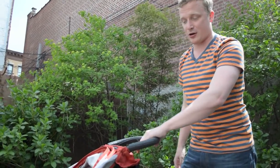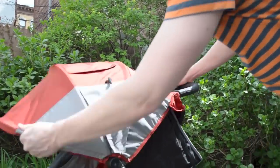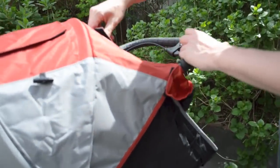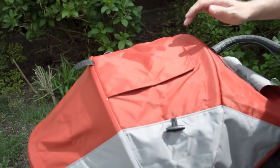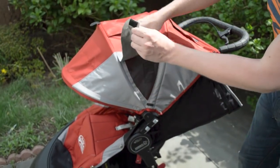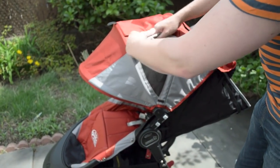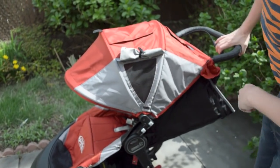We've got a handle brake here, which works really, really well. Huge canopy here with two peekaboo windows right here that attach with Velcro, not magnets. And then on the sides of the canopy, you have ventilation that you just roll up like so, and then that snaps together.